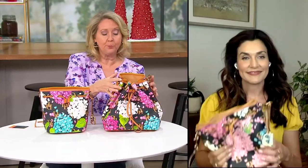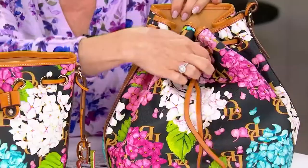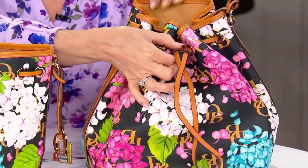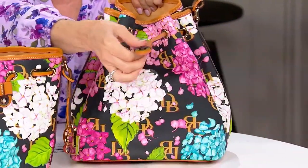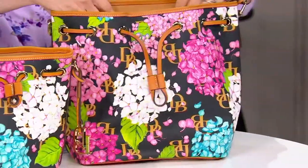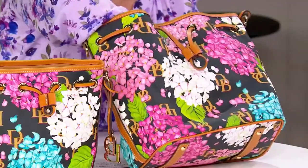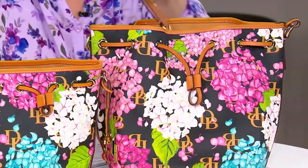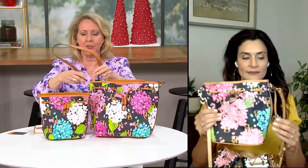You can draw that drawstring in — it's all done with leather, a leather drawstring and a leather pull — or you can leave it open. Like a lot of women, we put so much in our bags we rarely close them. The strap that comes with the large one features beautiful hardware done in gold.